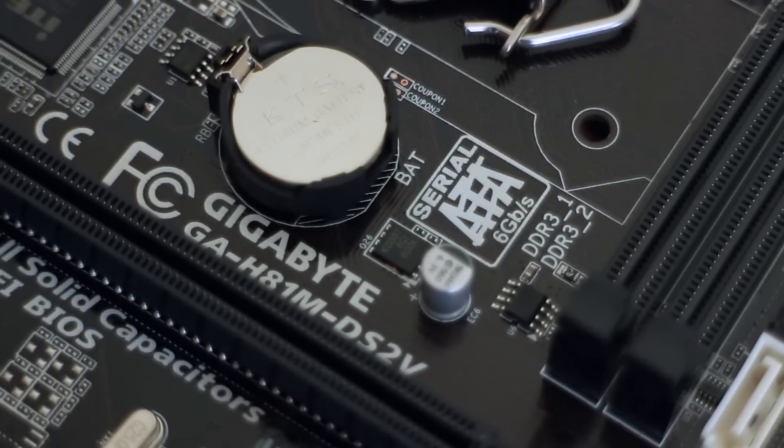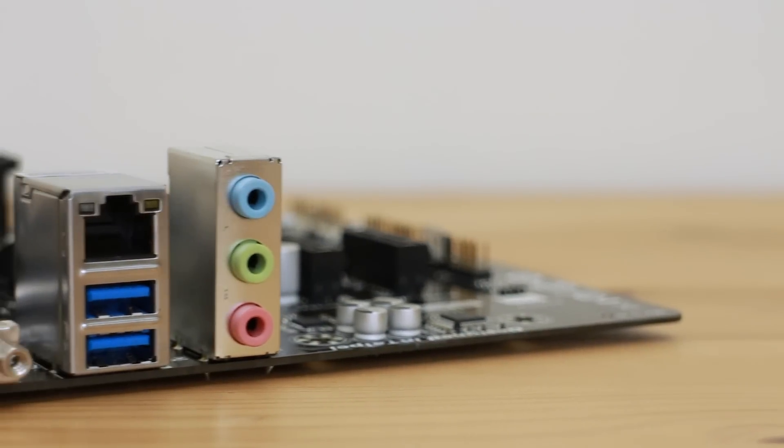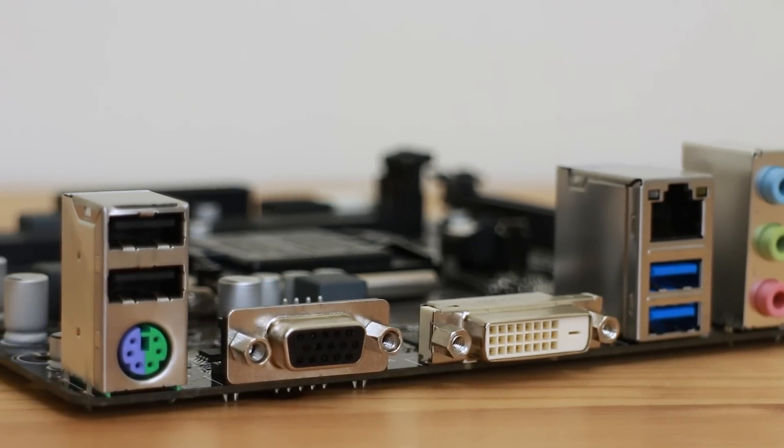The motherboard I'll be using is the Gigabyte H81M DS2V. This is a completely bare-bones basic micro ATX motherboard, but it's all I need. It's based on the same H81 chipset as my current Hackintosh, so I know exactly what needs installing, what goes wrong, and how to fix it — and it's reliable. Gigabyte always make reliable boards. I may consider getting an H97 or Z97 down the line, but for now it holds my CPU, RAM, and graphics card.